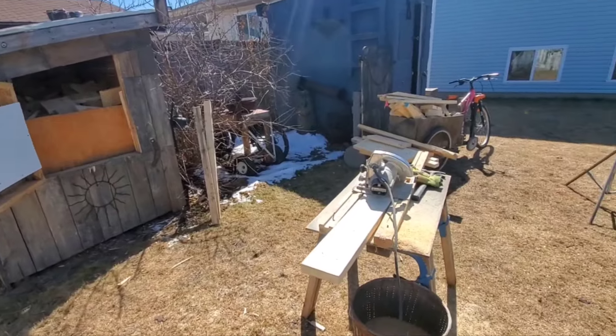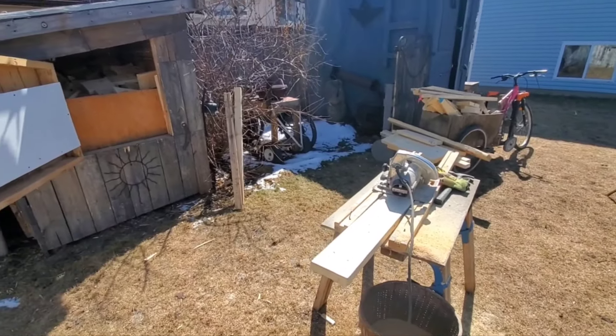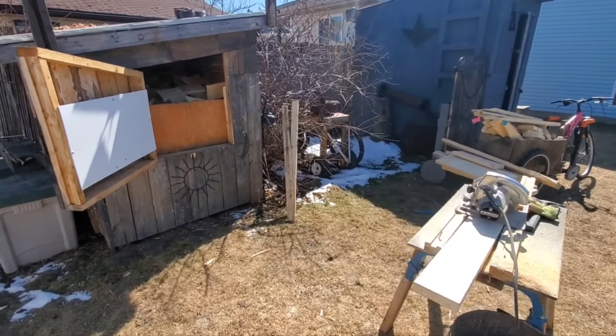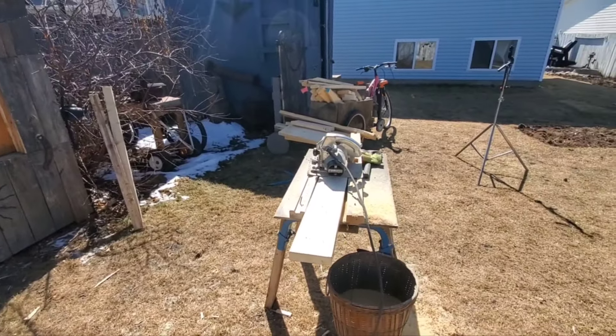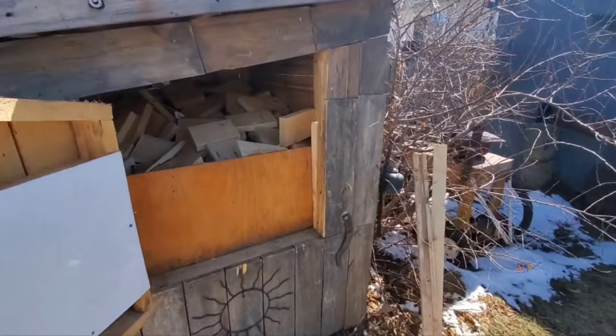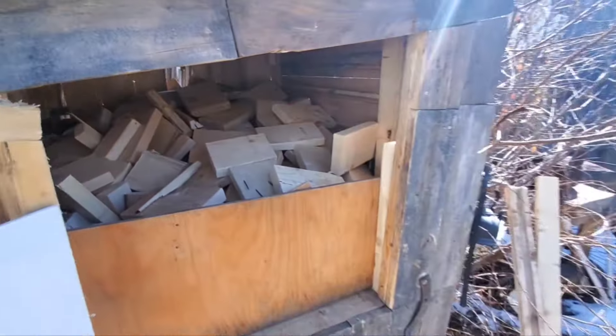I've decided to start bucking up this free firewood now instead of later for a couple of reasons. I have the time — maybe this winter I'll be busy and won't feel like cutting up firewood. Plus it just stacks a lot better; you have less air pockets, so I should be able to fit more in there.